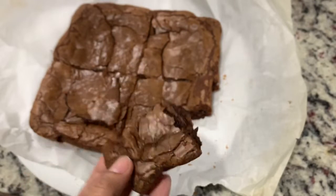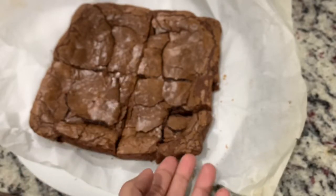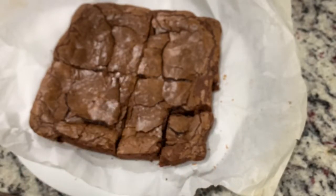Now you can dust some icing sugar and serve it as is. I am taking it to a cake level, so here it is — I'm using the same brownie just to give you an idea of the cake.